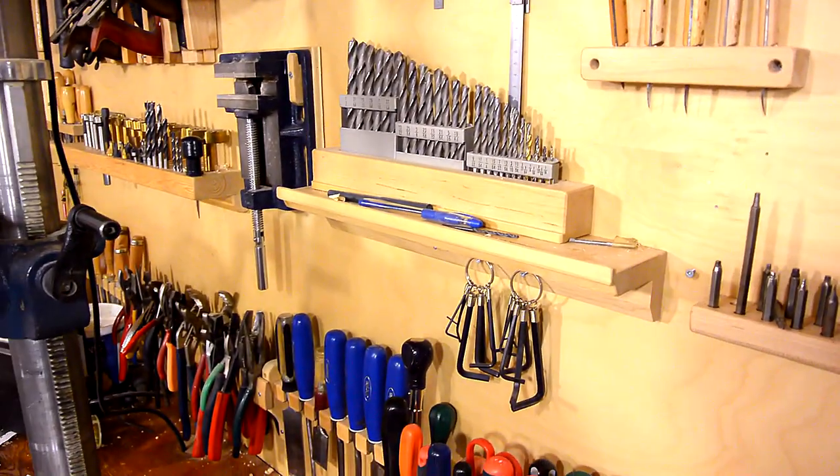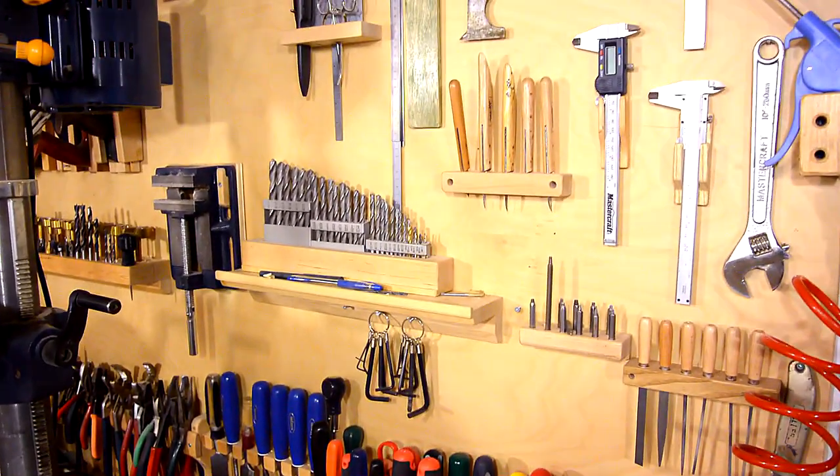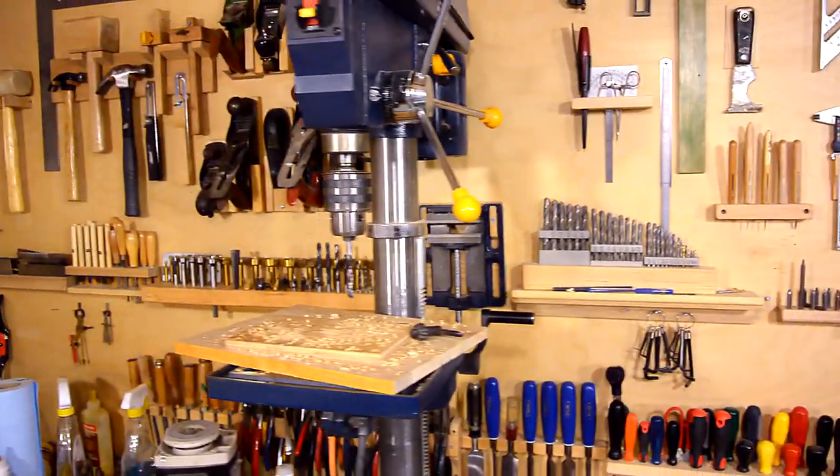But realistically, if you have a French cleat system, once you have it set up, you hardly ever move anything. So I think having a few extra holes is much less ugly than having French cleats that can catch chips and dust.